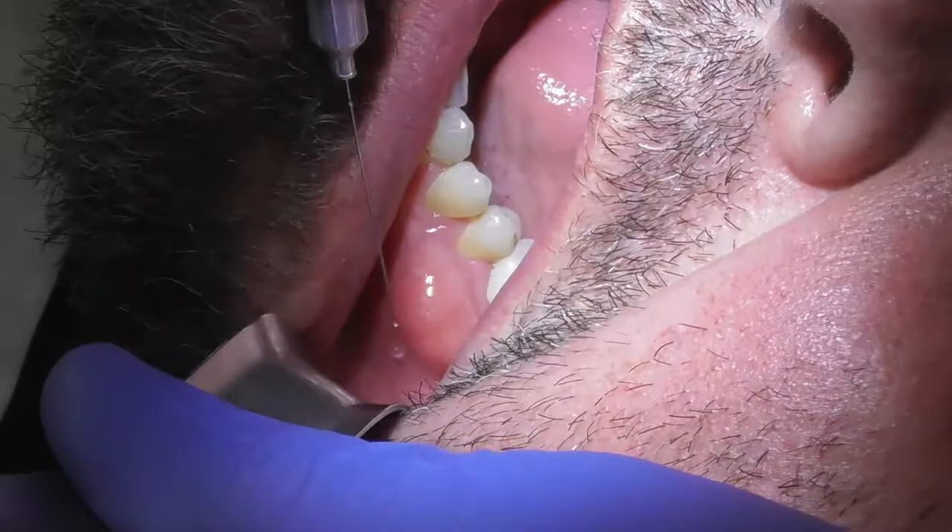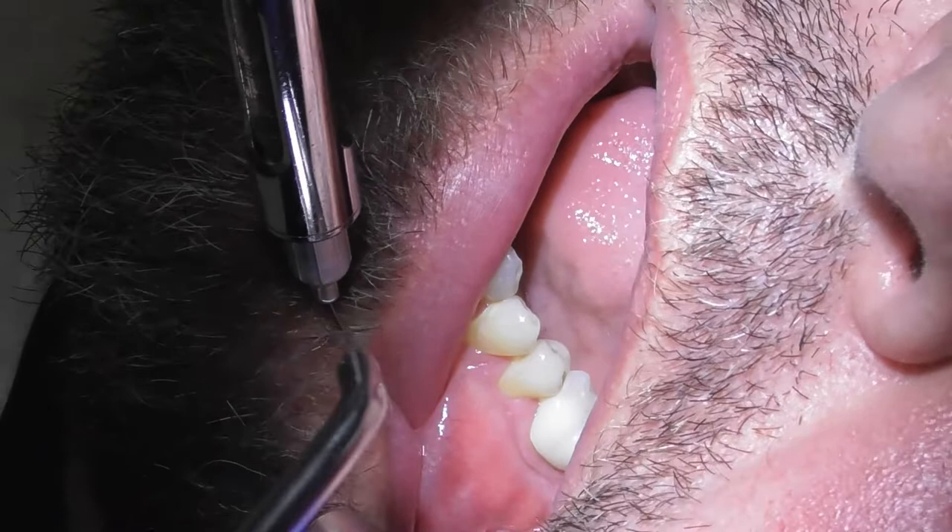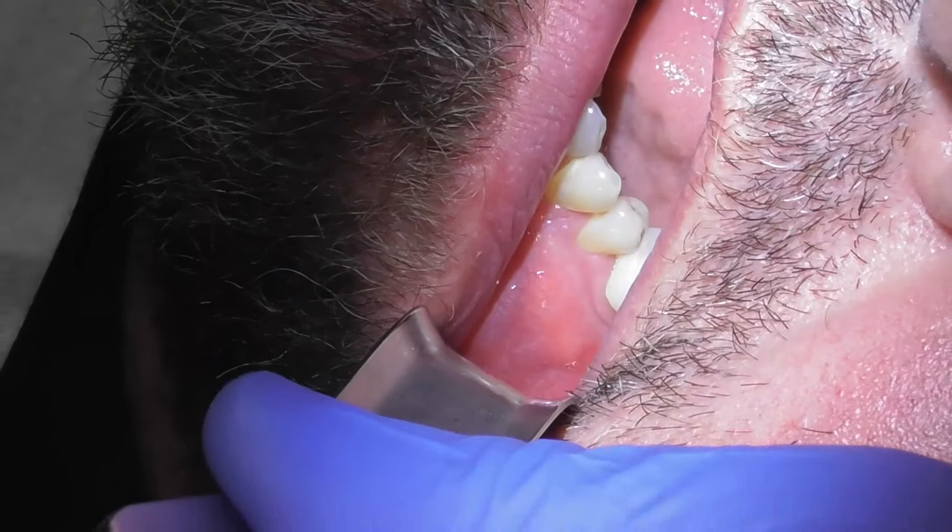I'm going to top you up with a little more local — you should not feel this. I'm just going to give you some more numbing. You can feel that? Okay, so we definitely needed to add a little bit more local anesthetic. Should be lightening up — is that lightening up?